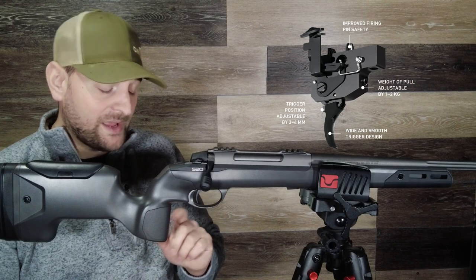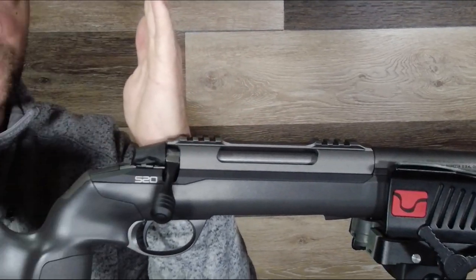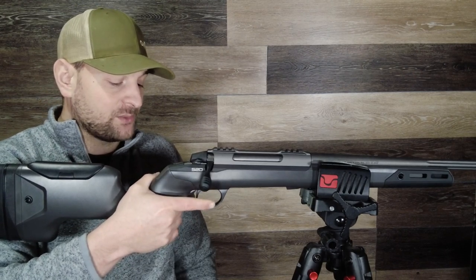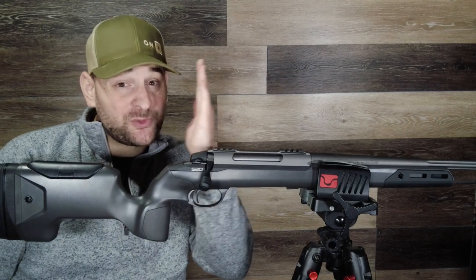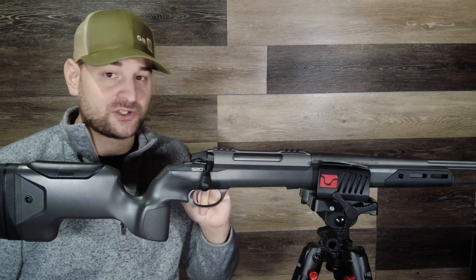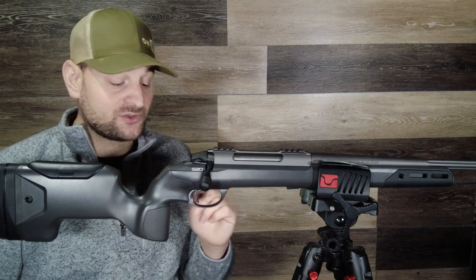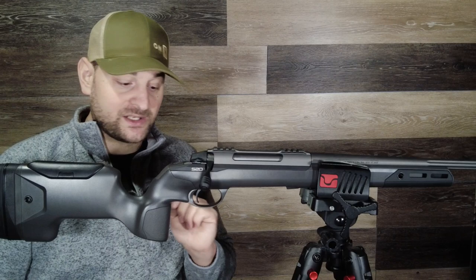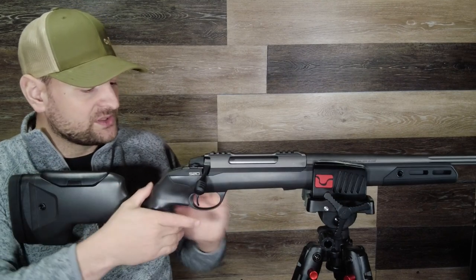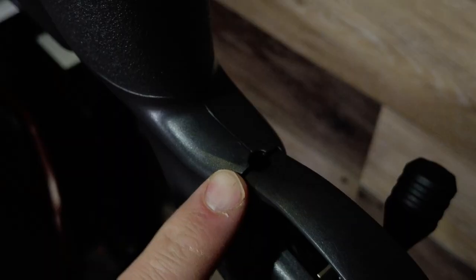Coming forward, you have a trigger that I believe is made by Sako, and what's really unique is that you can adjust the trigger blade forward or back. So if you have a small hand and don't get appropriate trigger control, you can adjust the trigger front or back to hit that right sweet spot. That is mind-blowing — very, very nice and an awesome feature to see on a factory rifle. It also adjusts from two to four pounds, so you can bring this trigger down to two pounds. It comes with a slight curve, very wide flat-surface blade. Then at the top of the receiver there is a Torx set screw, and there is one in the bottom right before the trigger guard.